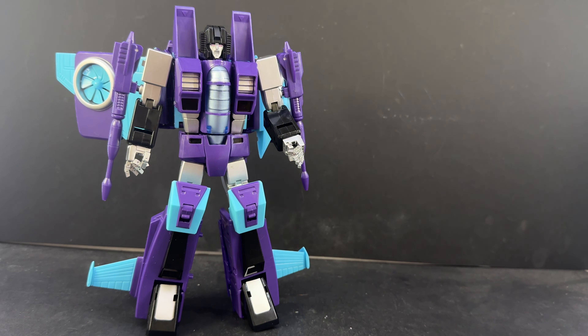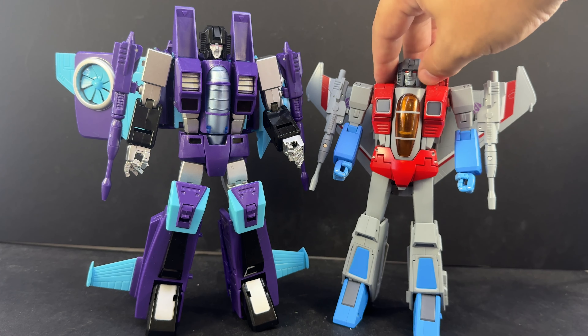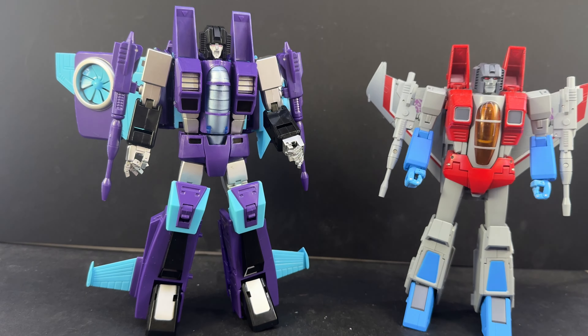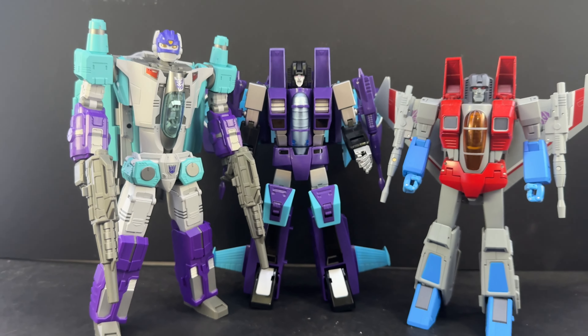There's Slipstream. Just a quick comparison with actual Masterpiece Starscream — Slip Swarm is a little taller, though scaled more to the previous Masterpiece Seekers. The Make Toys versions did fit in really well with those; the newer cartoony ones are a little smaller. And here is a comparison with Fans Hobby Frightstorm, just to give you an idea of how big that one is in robot mode.